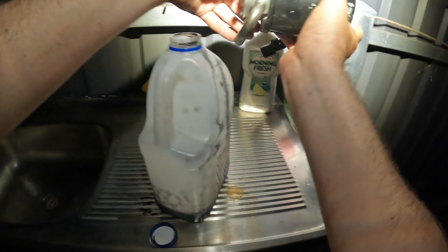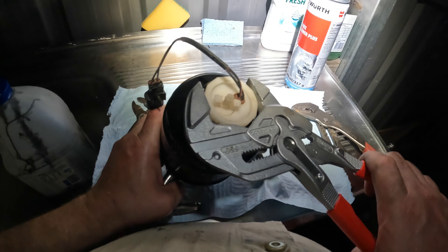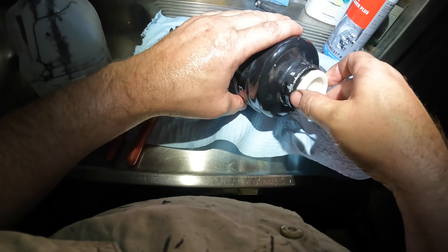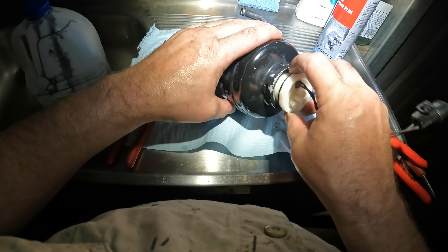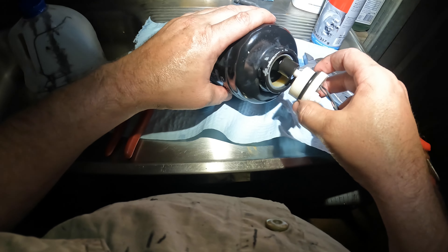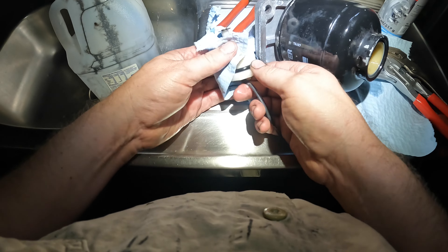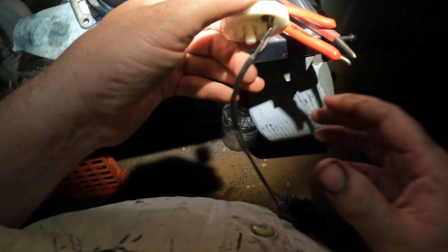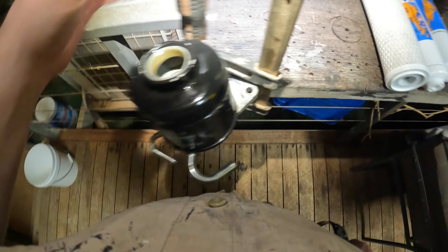You just want a milk jug handy or something that you can drain into. Just using the primer valve to pump the extra diesel out. Whatever size the filter is, about 5 mils of diesel - that's most of it anyway. Get some rags and clean that up.